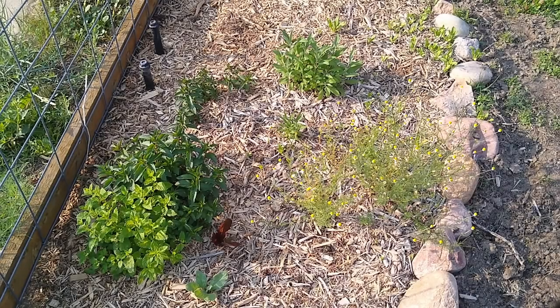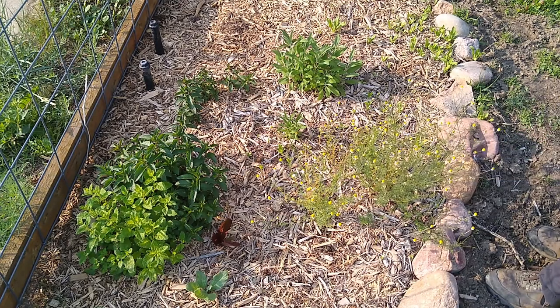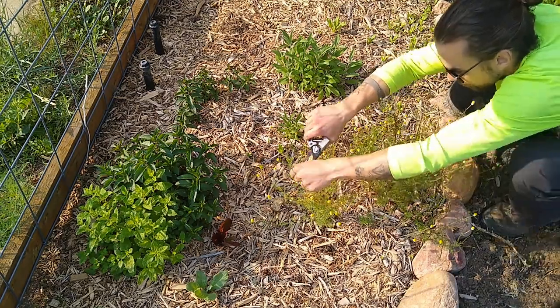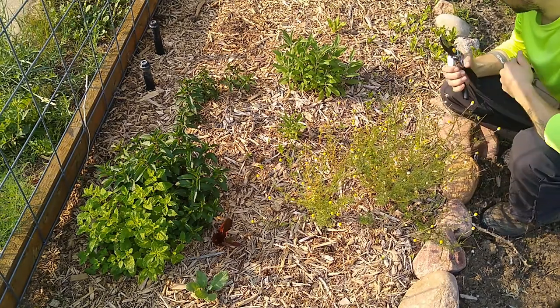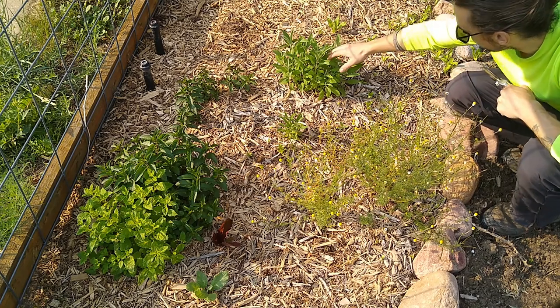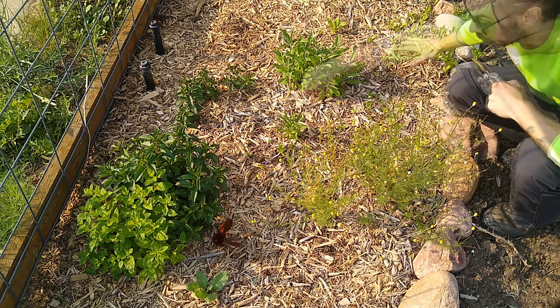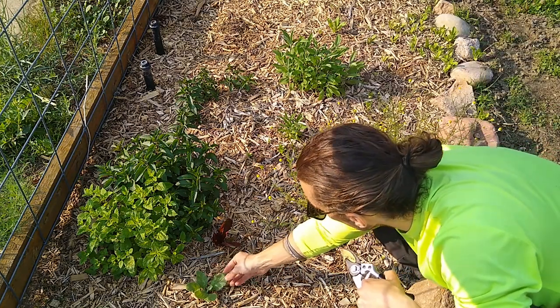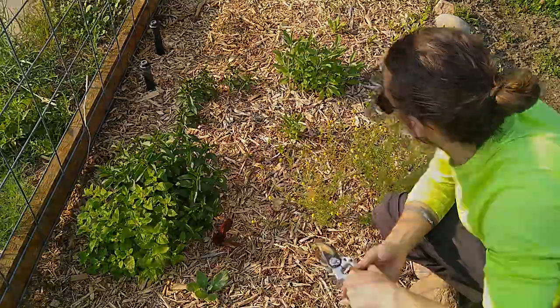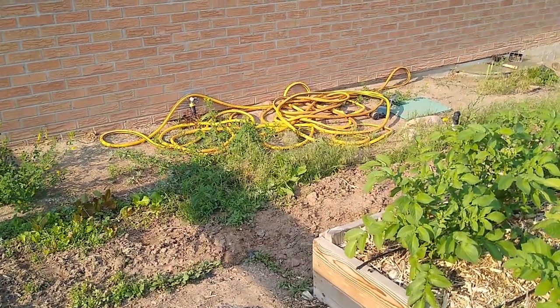Here we are at the herb garden. This is popping pretty good. This is our chamomile — we make tea out of this. That's what you make your tea out of. We have our sage coming in strong, peppermint taking over, our borage coming in strong, and our lemon balm. And there's something kind of amazing that's happened this year that I want to show you guys.